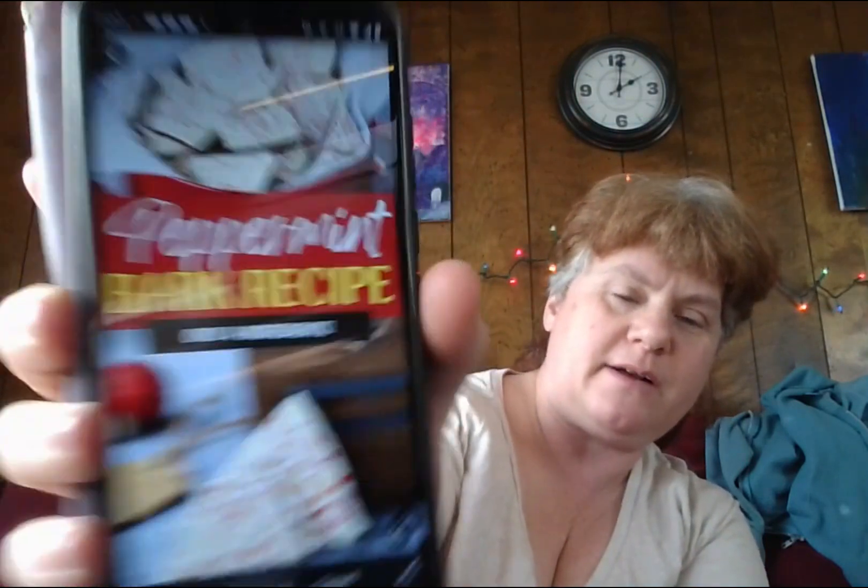Alright, so this one is on peppermint bark — homemade peppermint bark recipe. Only four ingredients, guys. Alright, here we go.